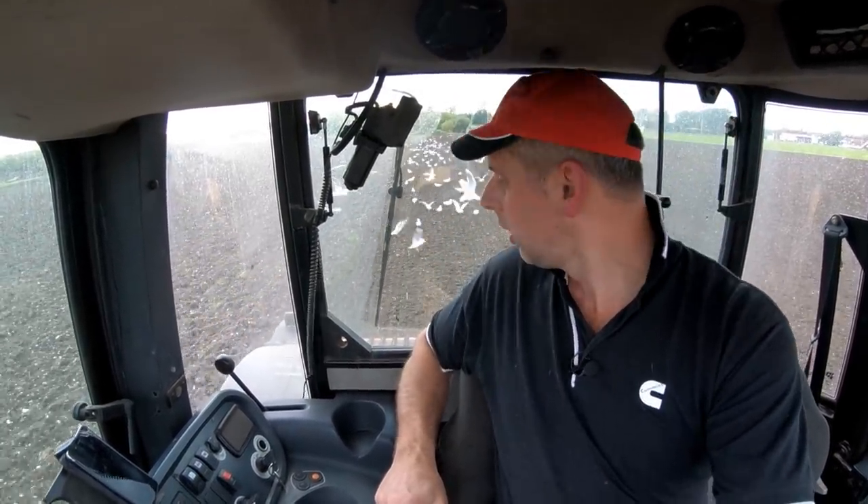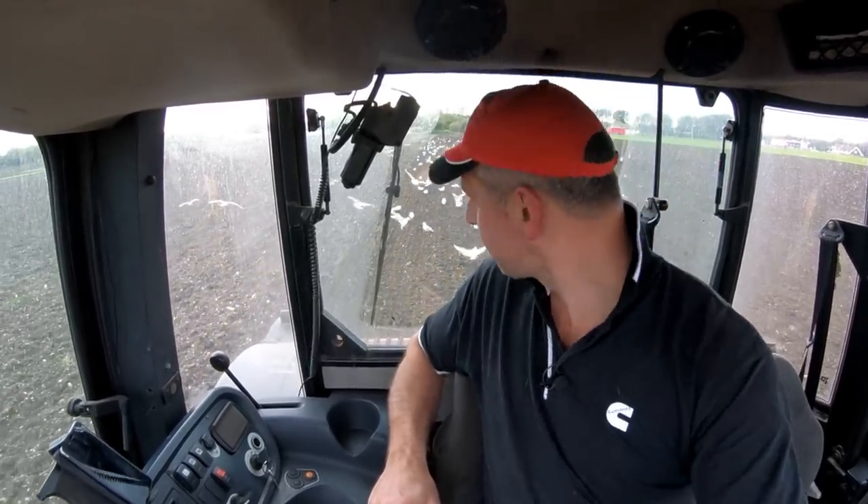We're splashing along quite nicely. I've got some mates who have come and found me - it never takes long. I think it was about an hour before the first gull came and found me, and I've got quite a few friends now, as you can see.